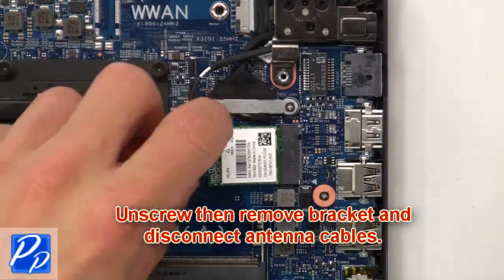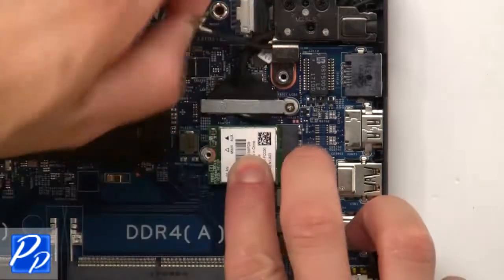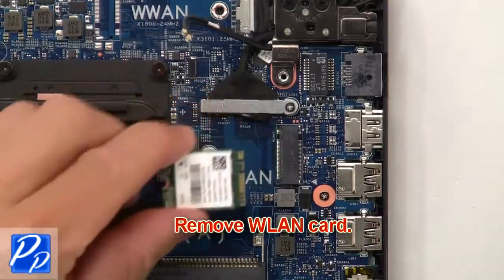Now unscrew then remove the bracket and disconnect the antenna cables. Then remove the wireless card.